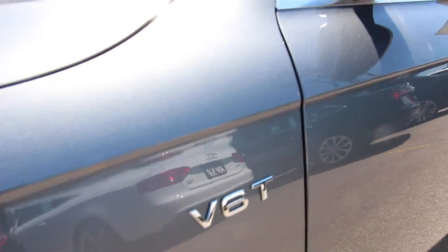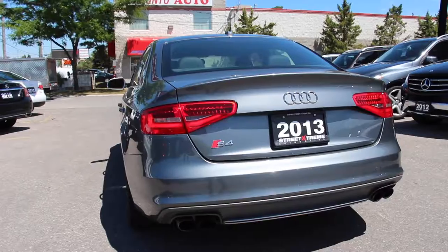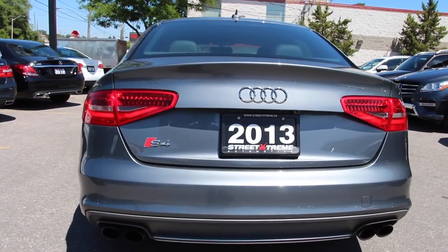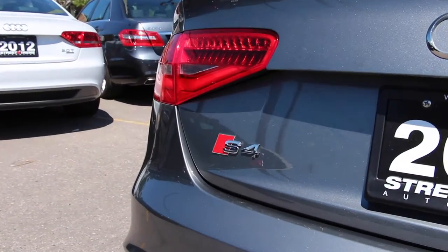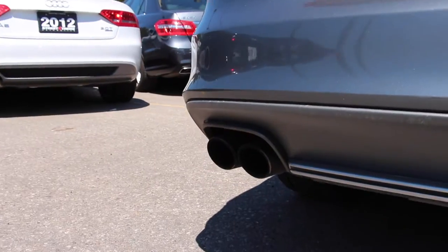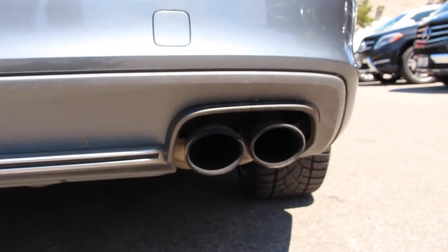Coming along to the side, you can see the V60 badge as well as the satin silver side mirrors. Coming around to the back, it is very much the same as the A4 apart from the S4 badging and the quad-tip exhaust, which gives this vehicle a very nice sound.